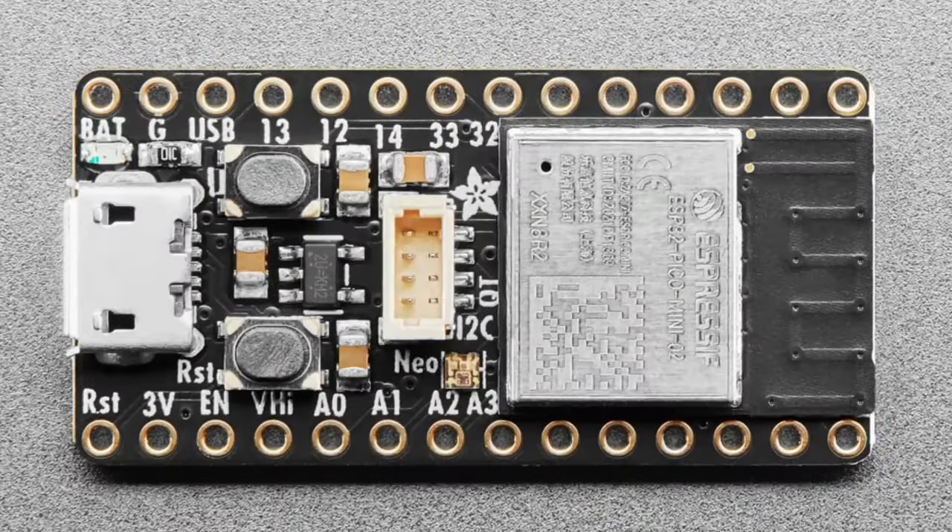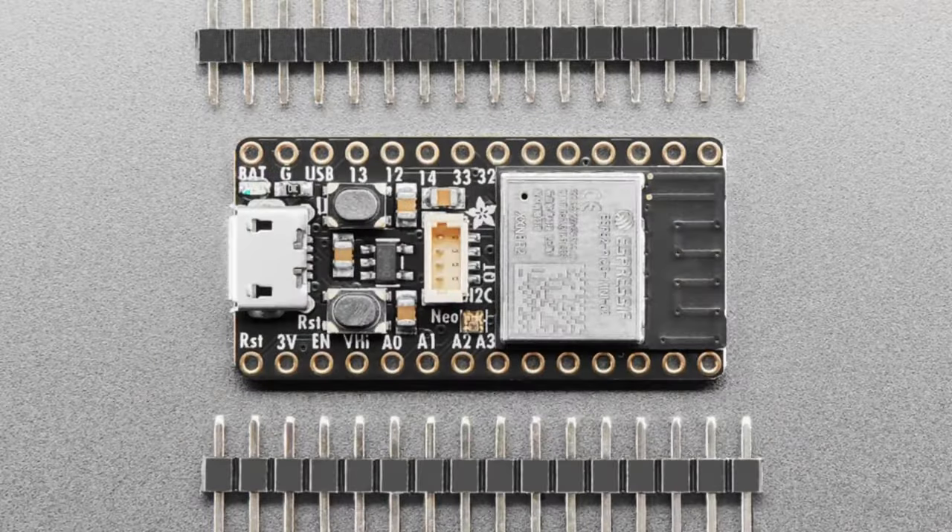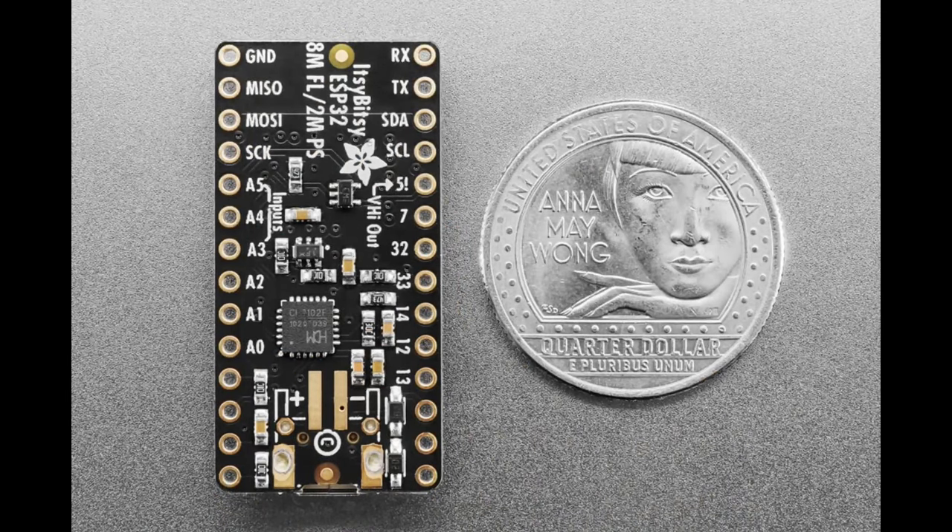This is an Itsy Bitsy-sized board with 20 GPIO and power pins. It uses Micro USB to stay compatible with other Itsy Bitsy boards in case you have an enclosure and want to swap boards. On the bottom it has a USB-C to USB serial converter chip and an alternate battery input if desired.